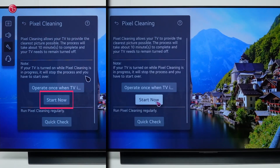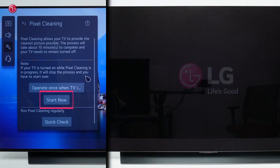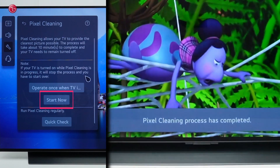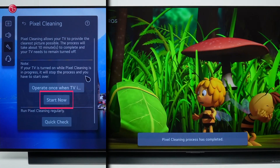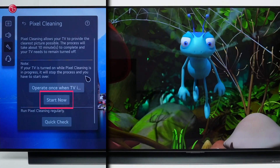If you select the second option, the TV will turn off and will run pixel cleaning immediately in the background. When pixel cleaning is done, the TV will automatically turn on again and will show the message that pixel cleaning has been completed. When you use the second option, the TV will stay on after pixel cleaning, so make sure that you do this when it suits you.